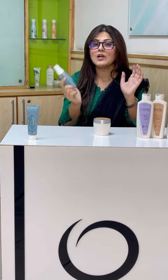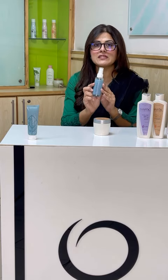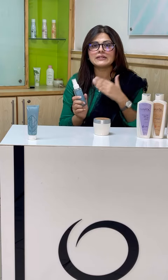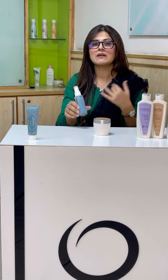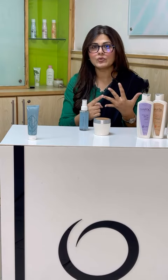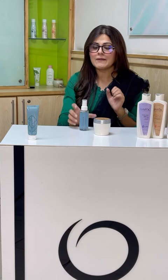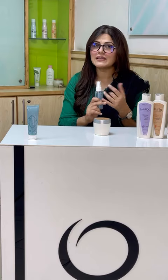If I talk about hyaluronic, our skin has a major component which is moisture, essentially water. With age and time, our skin loses hyaluronic acid. Because of this, there are fine lines, acne, and wrinkles, and our skin tone suffers. When we give it timely hyaluronic, our skin looks fresh and young.